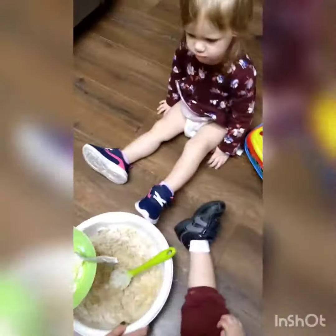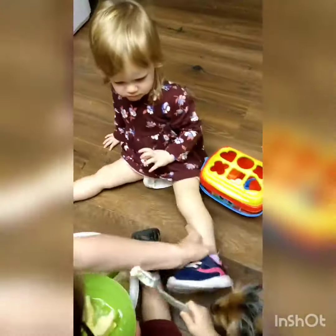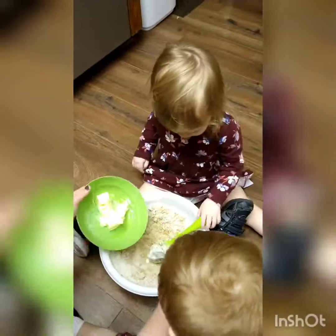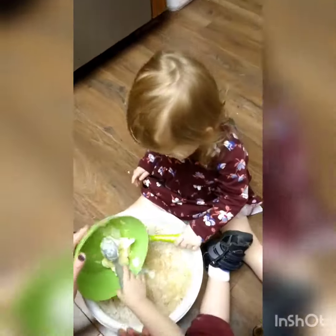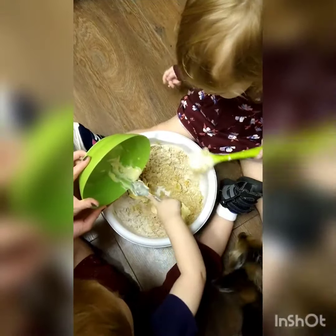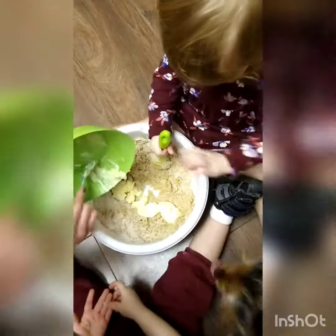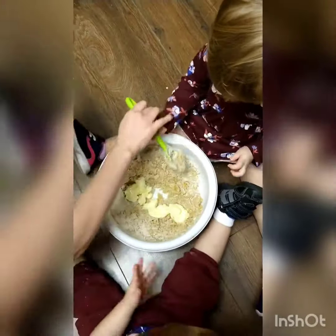Do you want to stir while Buddy does the butter? Sounds like a plan. Come closer, Susie. Good job. Okay, let's get it off. Use the spoon. Leah, no. No, no, no. Don't touch with your hands. Good job. Yeah, very good.